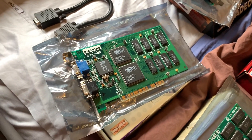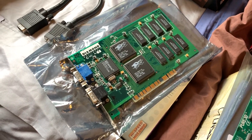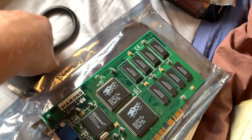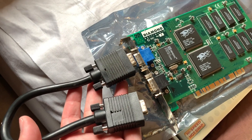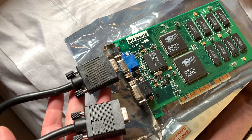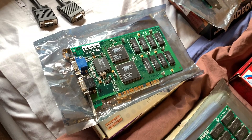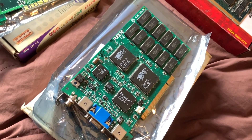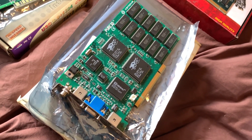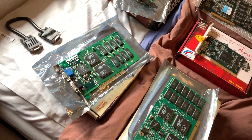These cards usually run at about 50 megahertz. They require a pass-through cable — these only do 3D, there's no 2D component on them. You have your 2D card installed in your machine, which plugs into your Voodoo card, which then plugs into your monitor. Some cards have a relay that you can hear click when it switches over to the 3D card — a cool old-school feature. These can do up to 640x480 and are PCI only.